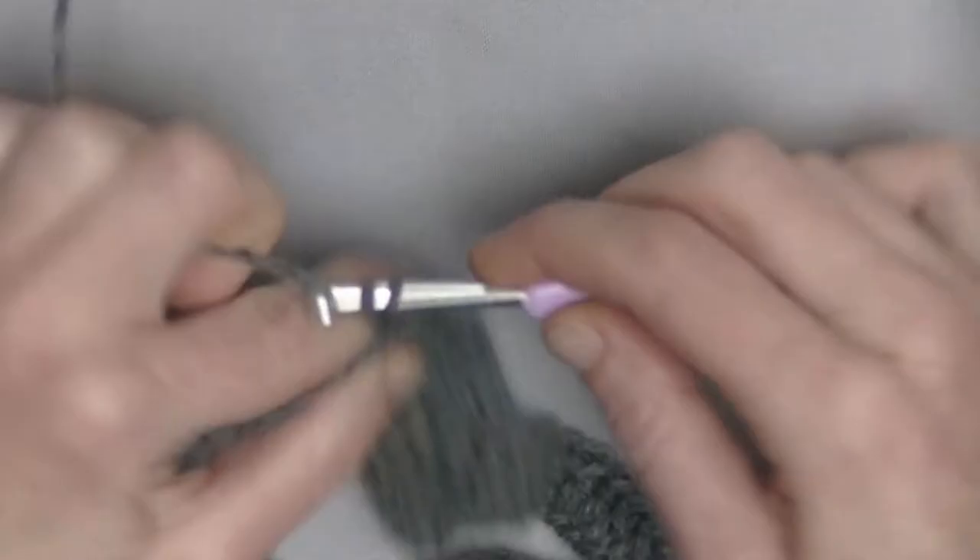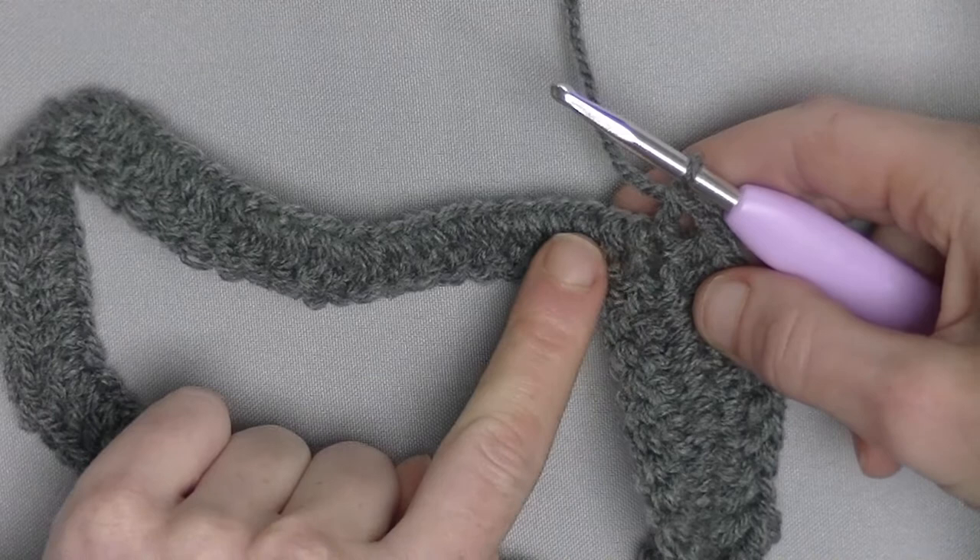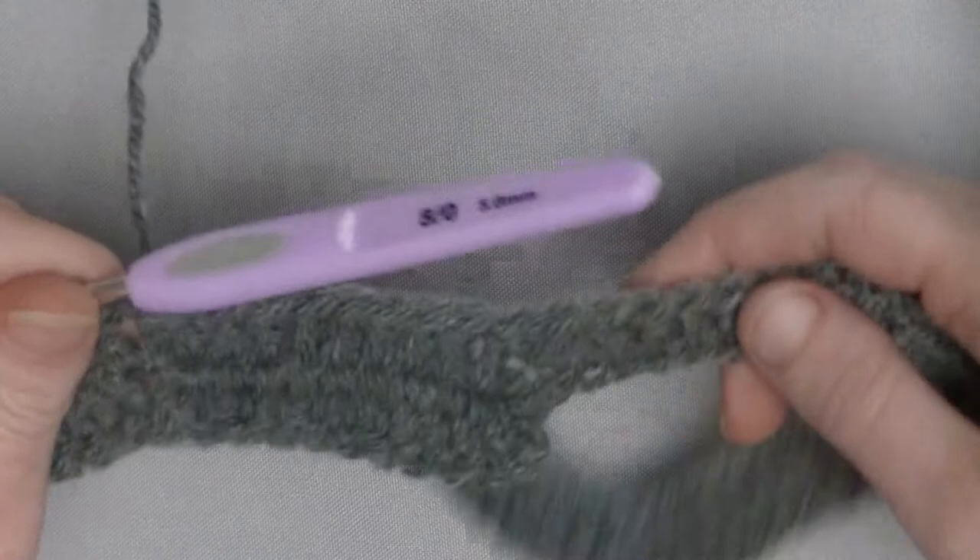Continue with the pattern: 8 double crochets in a row, 2 double crochets together, 8 in a row, V-shaped stitch in the top, up until you're back around here. There you start closing off this round — just flipping over, you would do it only one time.